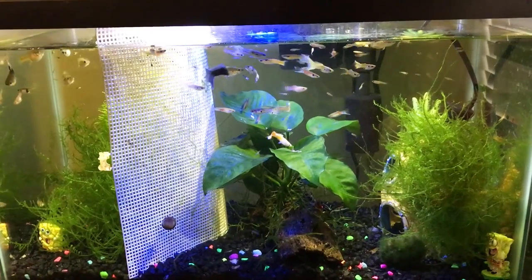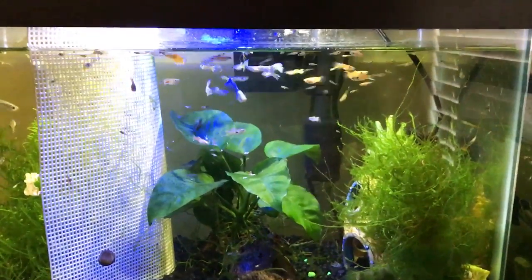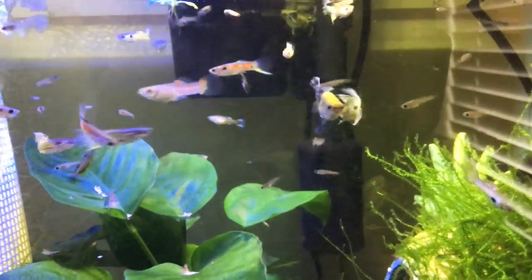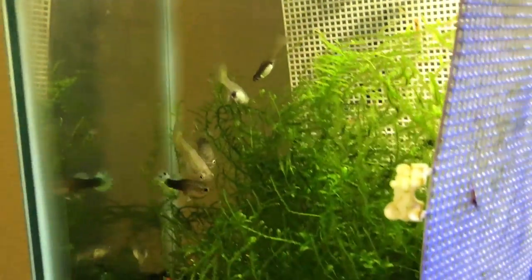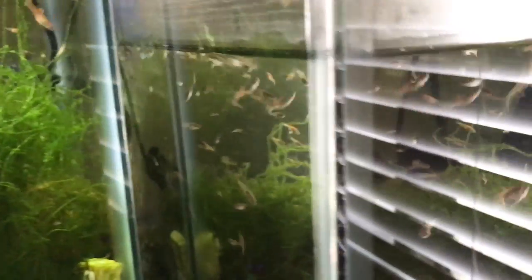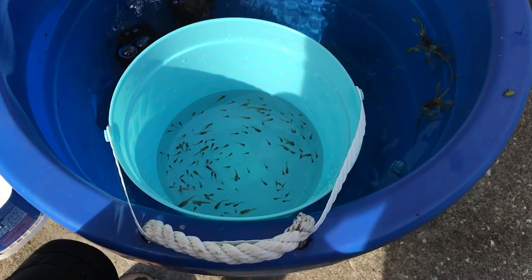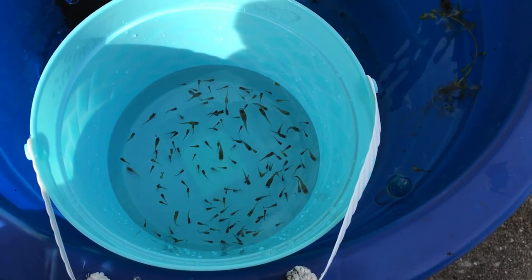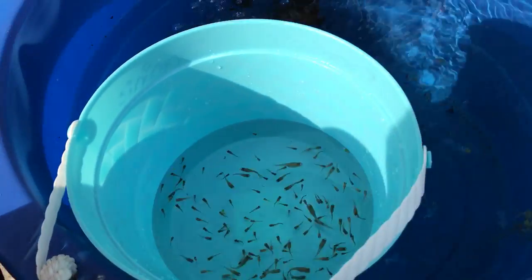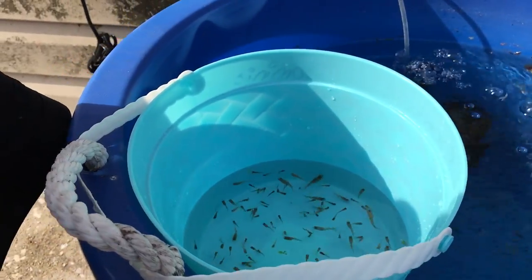We're going to pick out some guppies. We'll probably leave the adults since we're going to sell those off, and try to catch as many fry as we can — though they're not easy to grab. We may take about half of the juveniles from the other tank to grow out in the tub as well. We went ahead and caught the fry and got them into a bucket. I'm going to let the bucket float in the tub to come up to temperature before releasing them.